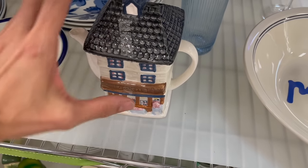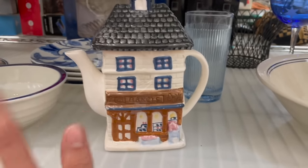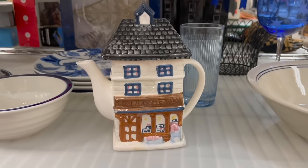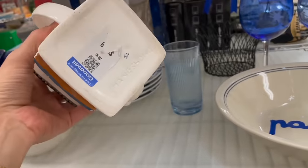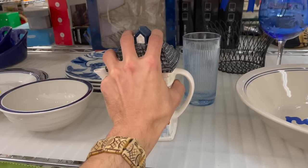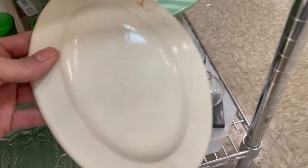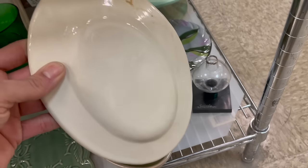I'm on the search for the Lenox spice cottages — all these cottages shaped like houses for cinnamon and salt and whatnot. It sells for a good amount of money, I forget where I saw it on Facebook. These are dishes — is that just a hobbyist?